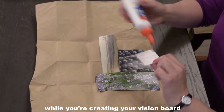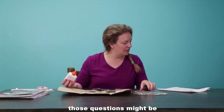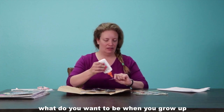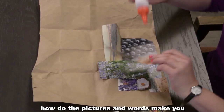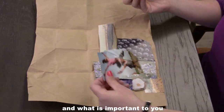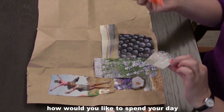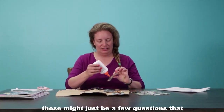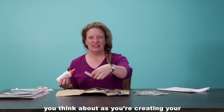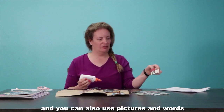While you're creating your vision board, you can think of a few questions to help you think about your collage and your future. Some of those questions might be: What do you want to be when you grow up? What makes you happy? How do the pictures and words make you feel? What is important to you? How would you like to spend your day? And who do you want to become? And where do you want to go?